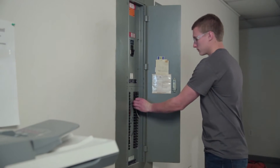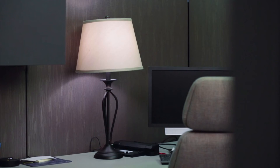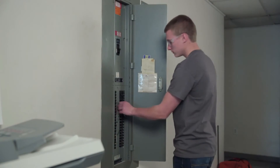One method is to flip each breaker until the right one is found. This requires a lot of trips from the breaker panel to the work location to see if the right breaker has been located. Besides being time-consuming, this is inconvenient for the occupants of the building who have to restart computers and reset clocks due to power interruptions.